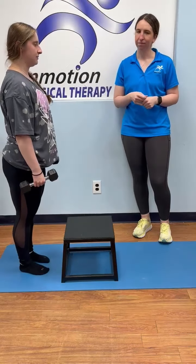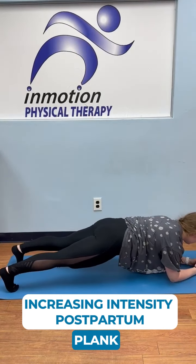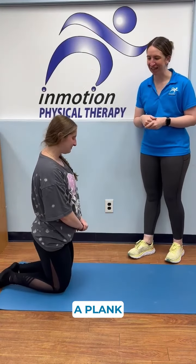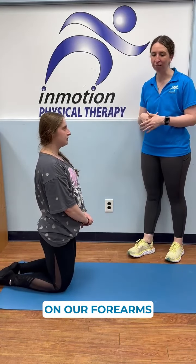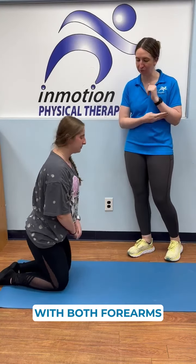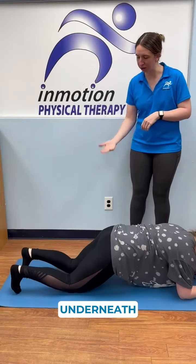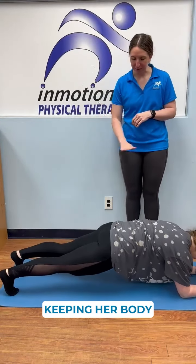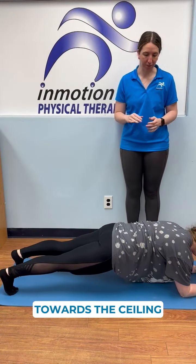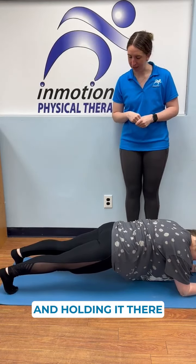Next we're going to do a plank, which can be done on forearms or on hands. Samara's going to start with both forearms resting on the mat, tuck her toes underneath, and lift up, keeping her body in a nice straight line — not letting her hips dip or arch, pushing up towards the ceiling. She should be feeling that through the core muscles while holding it there.